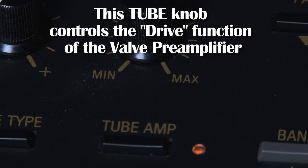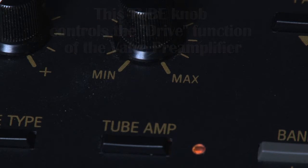When the light below the tube knob is green, that's just using the preamplifier as a tube preamp. As you turn the tube amp knob clockwise, the light will change from green to amber and then to red. Red is a lot of distortion — it's great to have distortion at your fingertips without damaging your loudspeakers.